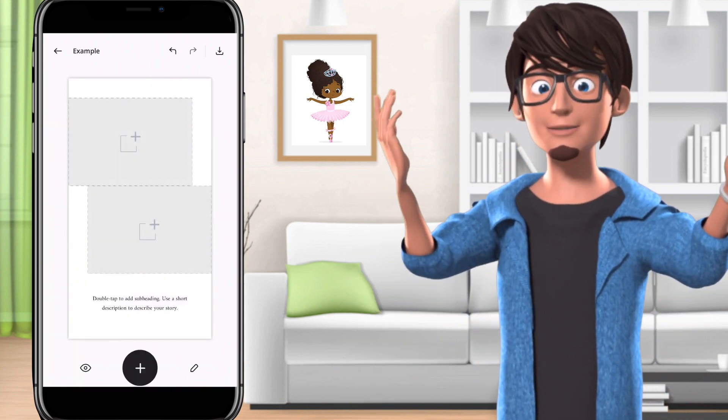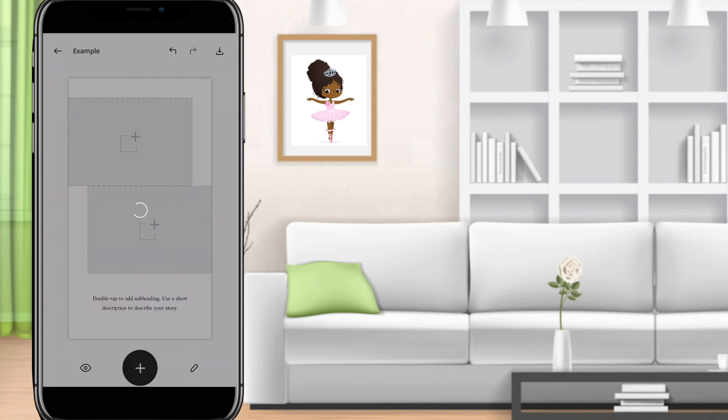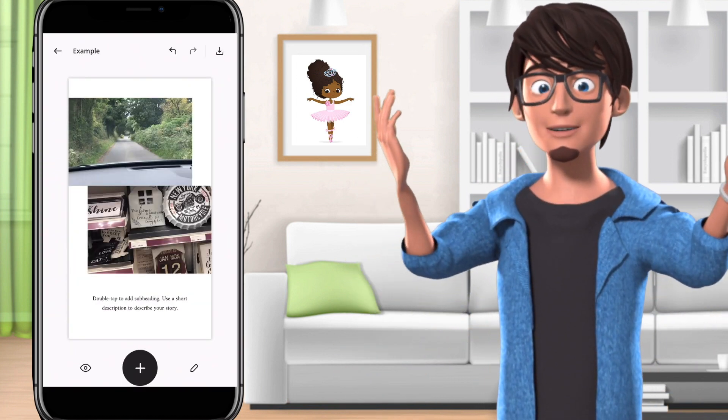Then click on the plus sign and add in your photos or videos. You can also add in text.